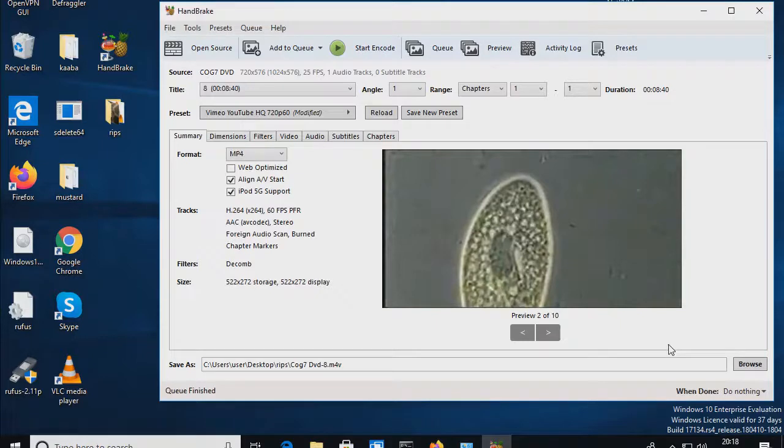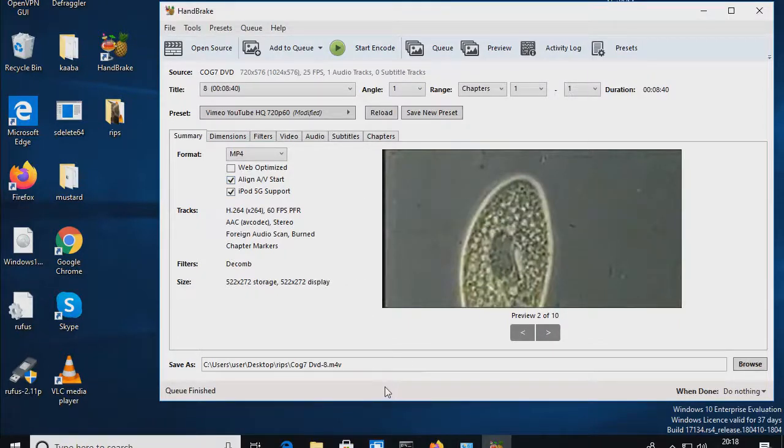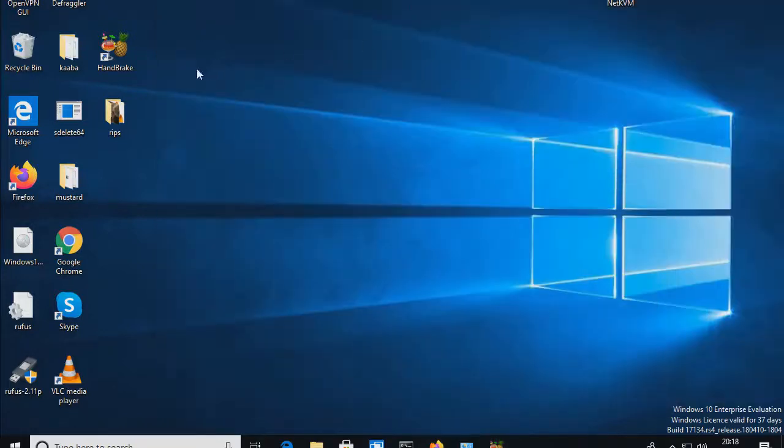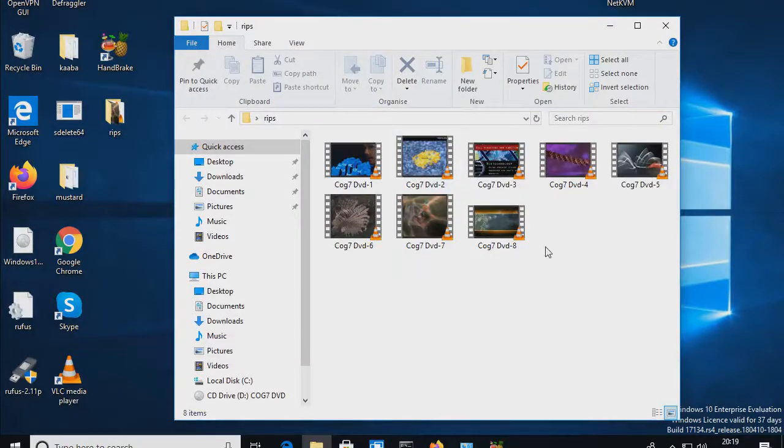That's the end of the encoding process. Basically, that's how you get the different chapters out of a DVD. Now let's see if the output files are actually any good. All right, here they are — let's try the first one.